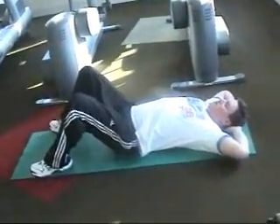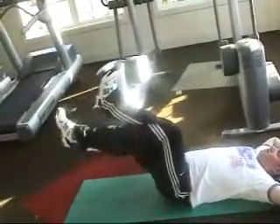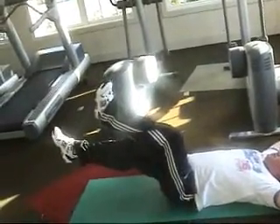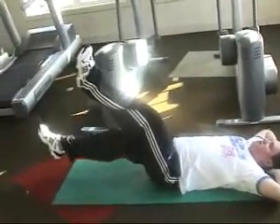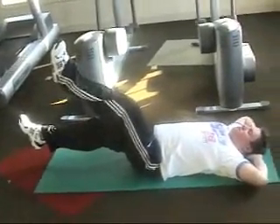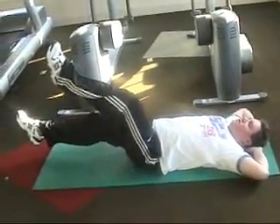Hands behind the head, raise the legs up all the way. Now slowly lower the right leg — just the right leg — keep your left leg up. Keep your knees straight for the left leg. Lower the right leg a little bit more and just hold for 10 counts. 5 more.